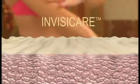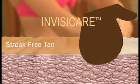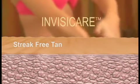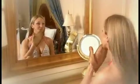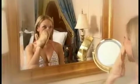Simply apply and let dry — it's that easy. Solera is the only product with InvisiCare, scientifically proven to deliver a streak-free and long-lasting tan while keeping skin moisturized and feeling soft and smooth like silk. The Solera system gives your face and body a flawless tan every time.